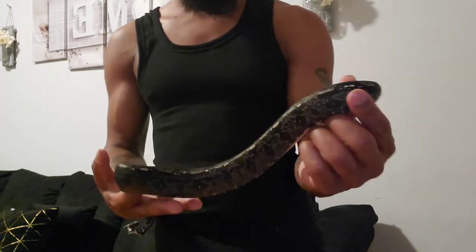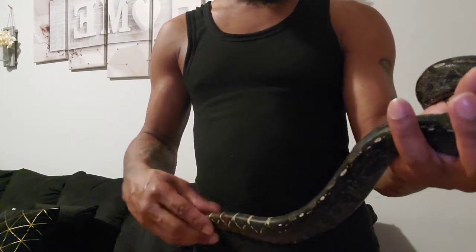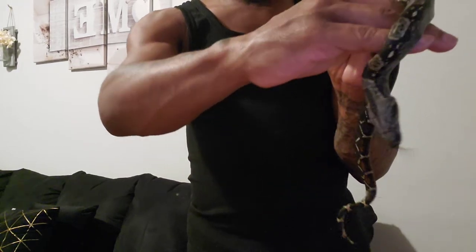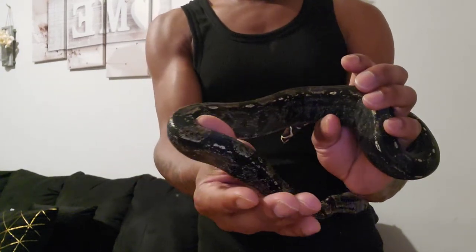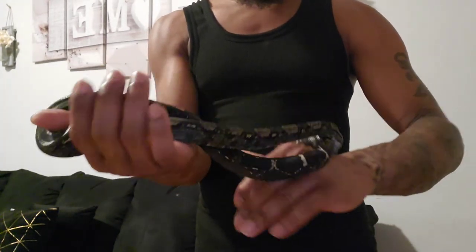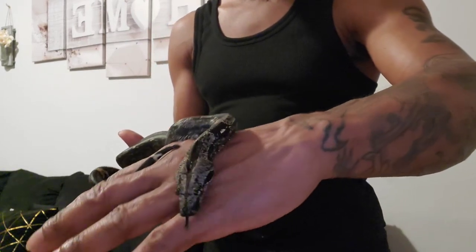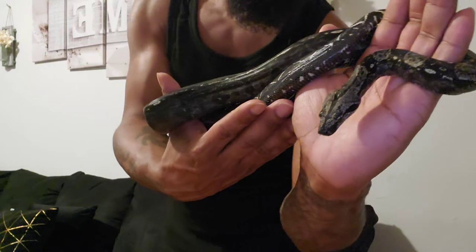He's got a little more size on him since the last time you guys saw him. He seems to be growing at a good rate — nice and chunky. He's eating one mouse probably about every seven to ten days. He ate a few days ago, so I'm not going to be roughing him up too much, but you get to see that head pattern and those eyes.